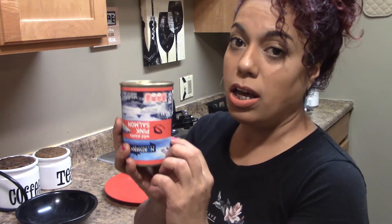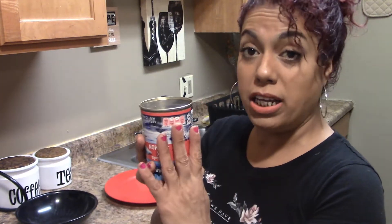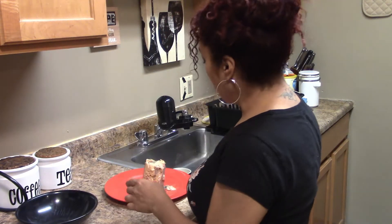I'm going to show you guys why it's complicated. This is going to be pink salmon. It usually comes with water in it, so what I do is I drain all the water. You're going to drain the water — and that's how it's going to look.